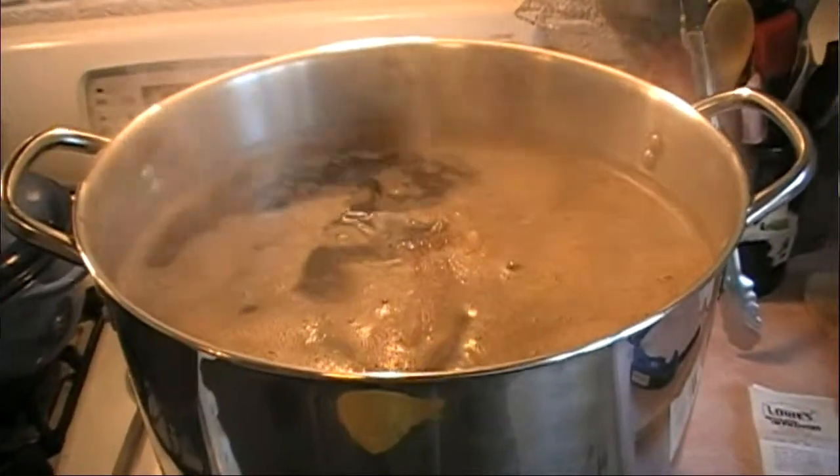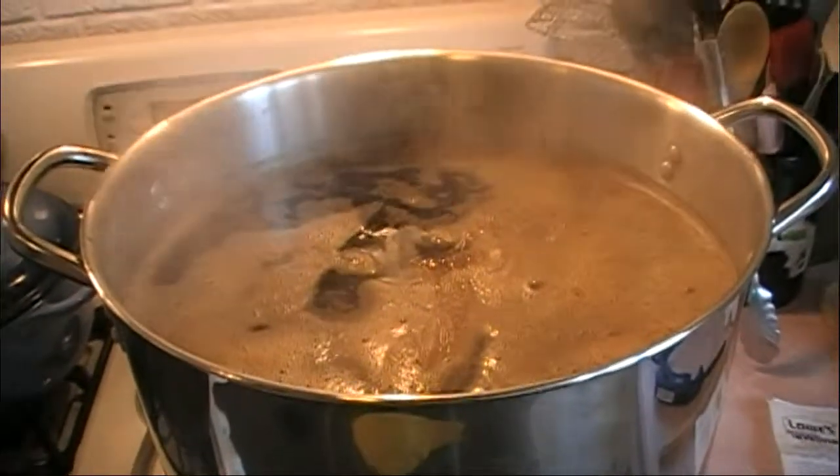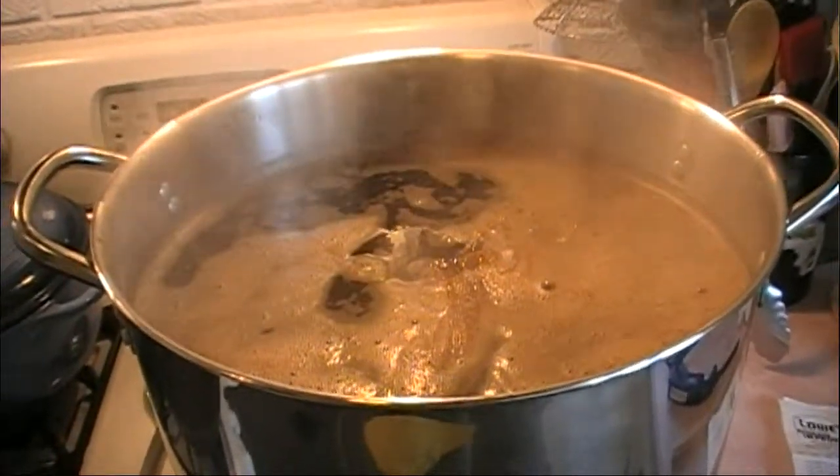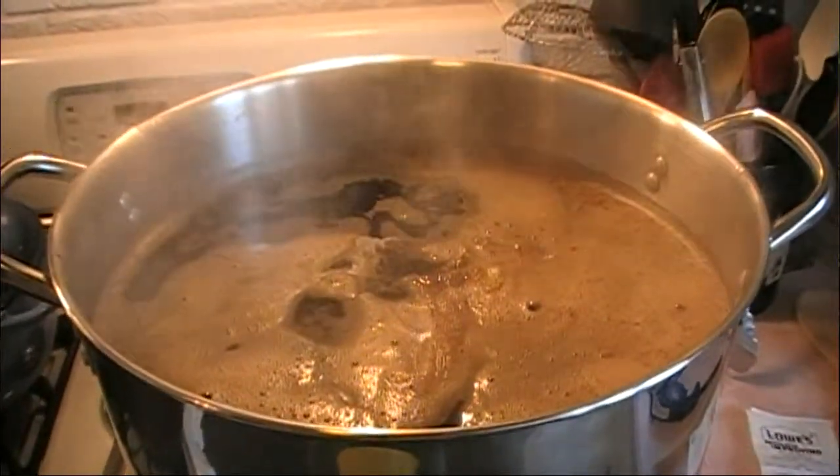So now we've got a long wait — 90 minutes. In about an hour and 15, we're going to be adding the second hop addition, and we'll go from there.